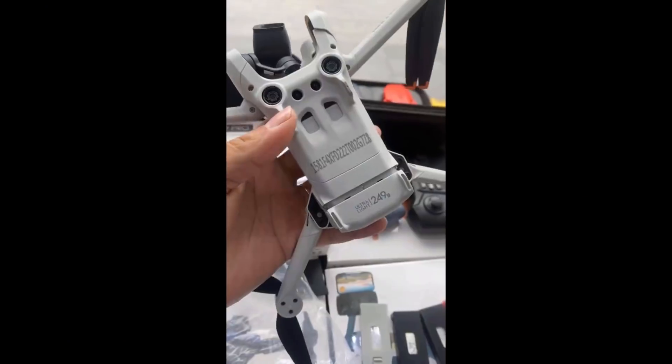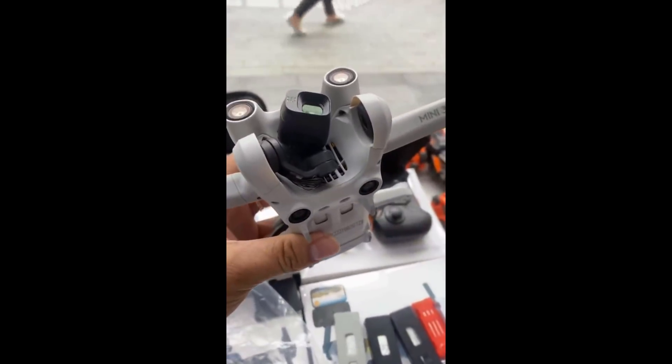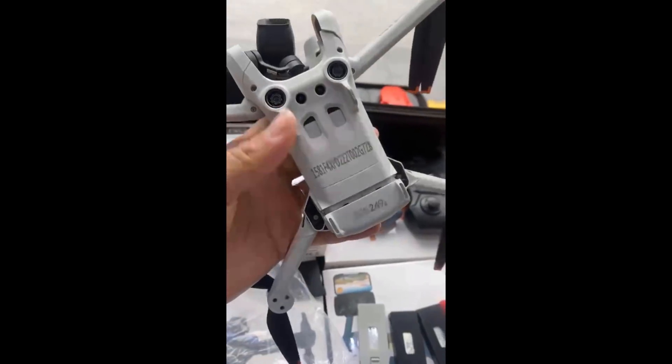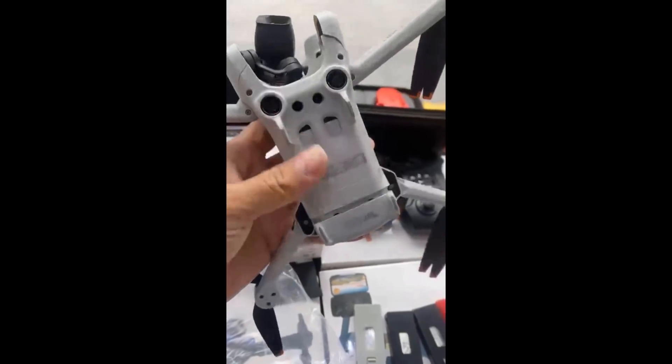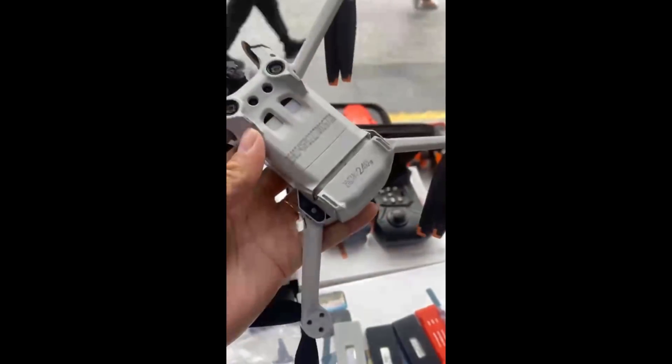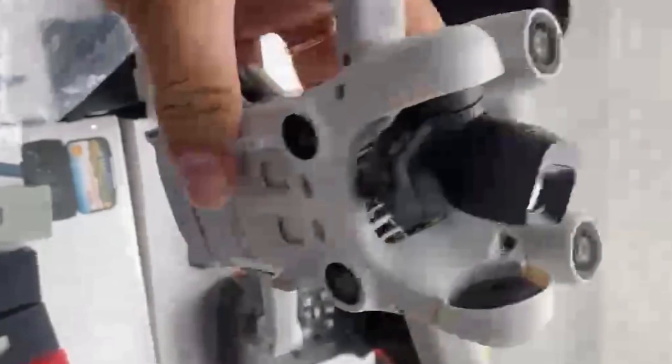Sub 250 gram. The bottom of the drone shows that DJI have not given up on keeping the Mini 3 as a sub 250 gram drone. And although we have a new camera and avoidance sensors, the clean lines and simple design show that weight remains a huge priority for the drone maker.